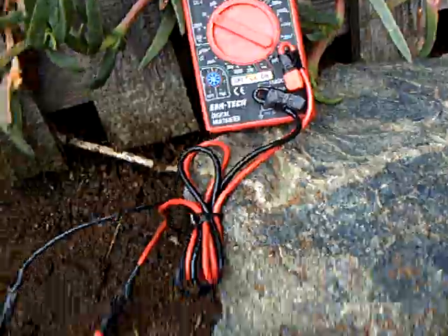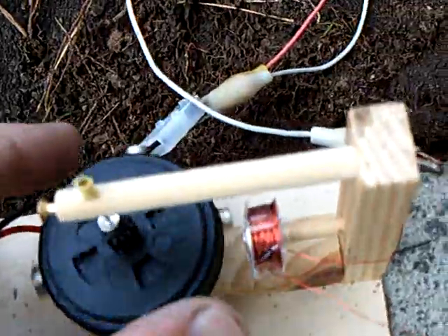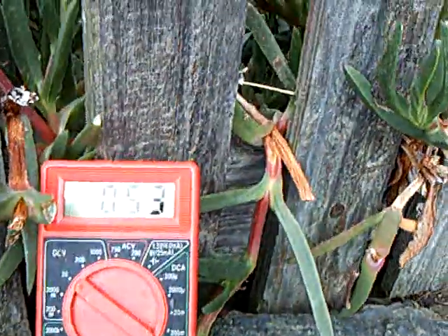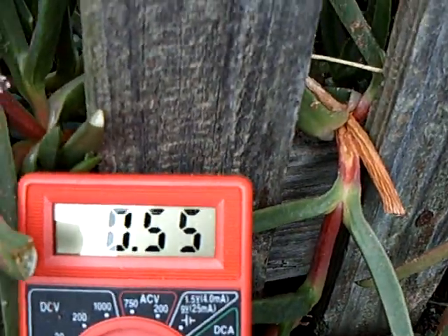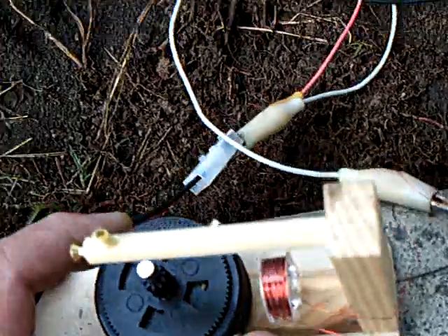It's about half a volt. I'll show you what the standing voltage is — there's the standing voltage on it right there at about half a volt. I'll go ahead and start this up again.